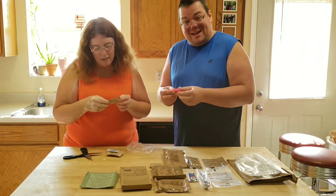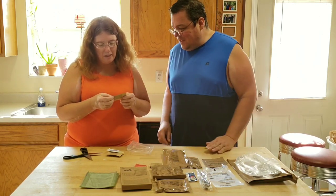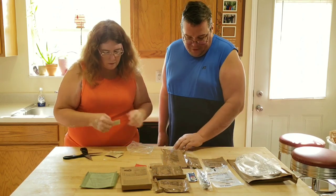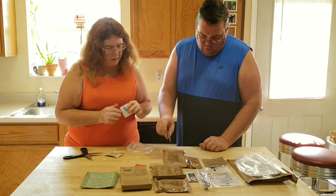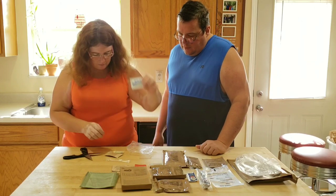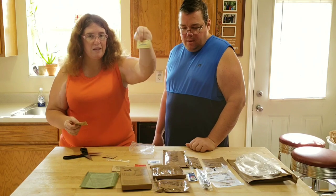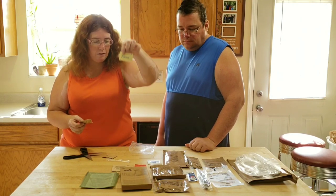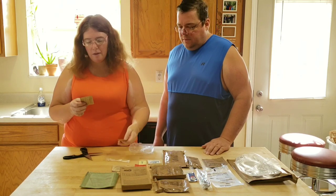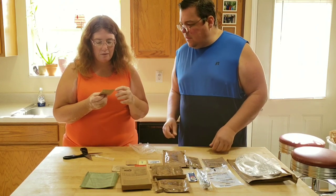Gum for after you eat. There's non-dairy creamer — maybe for your corn nuggets or cereal. A moist towelette to wash yourself after your meal. Splenda — sugar for your coffee or tea. A little bit of salt. And instant freeze-dried coffee.